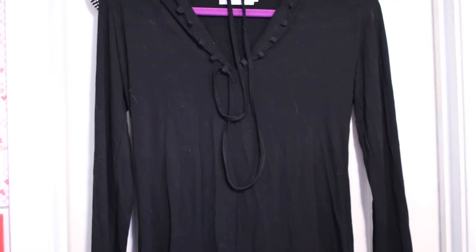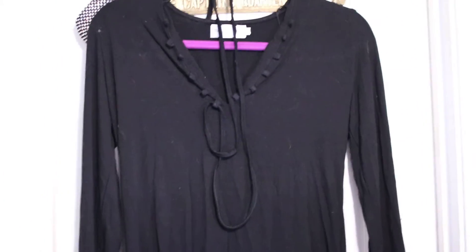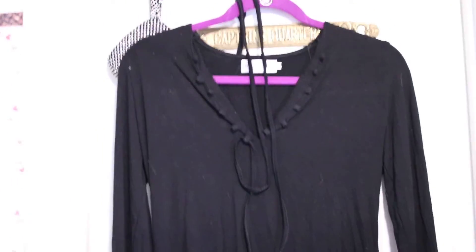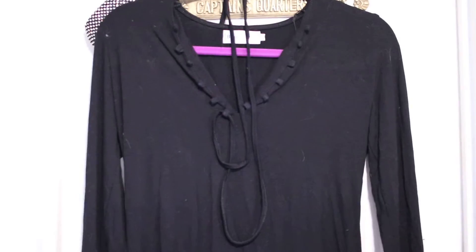This is a long sleeve shirt that I just got in. You can get it off Amazon and I have a link in the description. It's really okay — I had better hopes for it, but it's not my favorite.